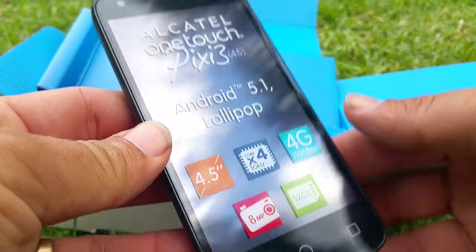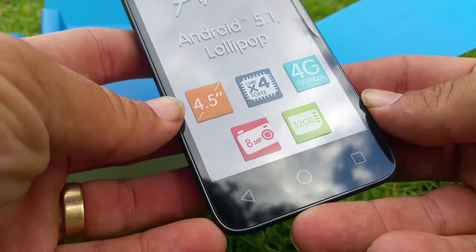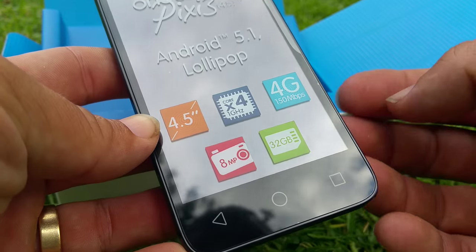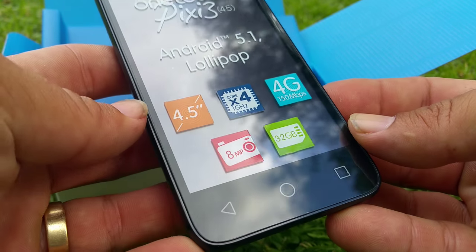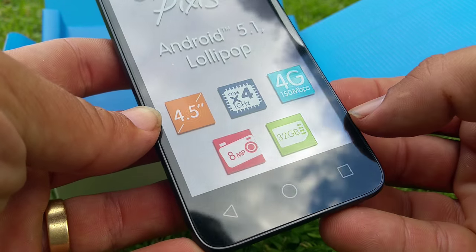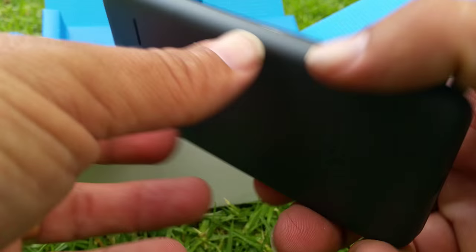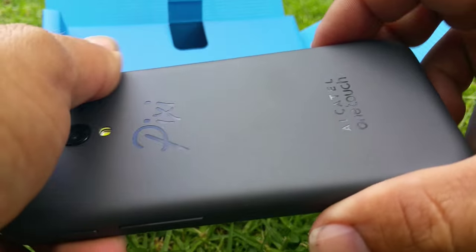There it is — Android 5.1 Lollipop, 4.5 inch screen, quad core 1 gigahertz, 4G, 8 megapixel camera, and 32 gig storage extension. Okay, feels pretty good.